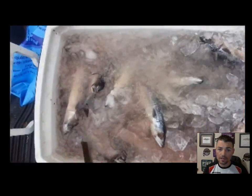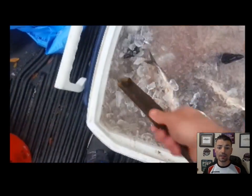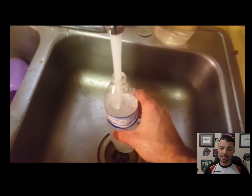Just take your stick, reach in there, and stir it up. We've all done it — went fishing, came home, forgot to clean out the cooler, woke up two days later and got a stinking hot mess. Well, you won't have that happen with your brine mix.